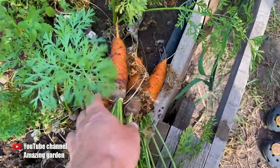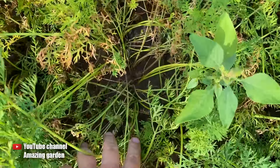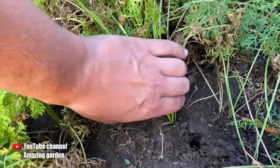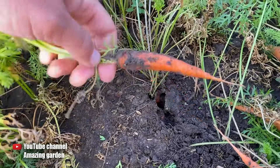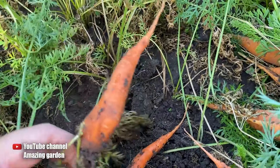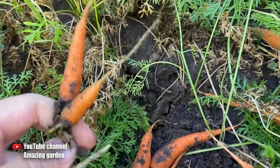As you can see, my carrot is clean and quite easy to pull out. And here is the carrot that I planted simply in bulk under the film. This is the same variety that I grew in egg cartons and just demonstrated to you.